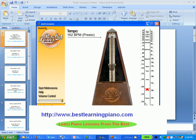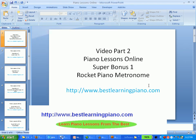Once you buy the Rocket Piano software, you will also get this Rocket Piano Metronome as a bonus. Enjoy the Rocket Piano Metronome, and remember to visit www.bestlearningpiano.com. Thank you very much.